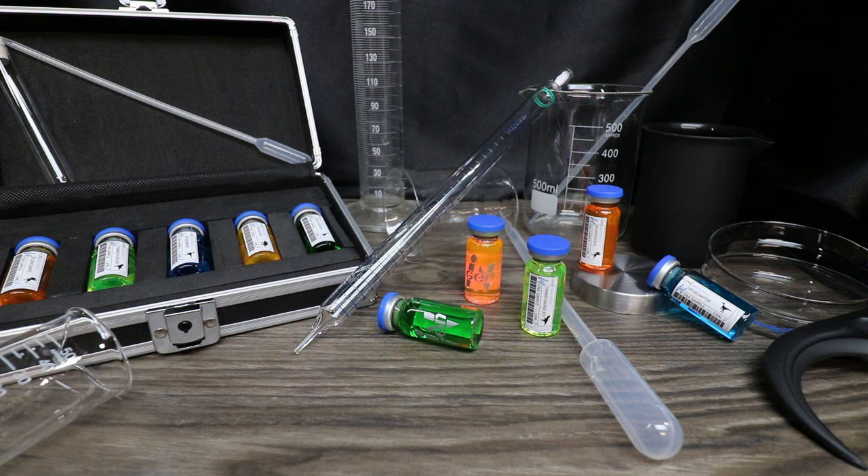Today, in honor of the 30th anniversary of the release of the film Jurassic Park, we are going to create vials of dino DNA.